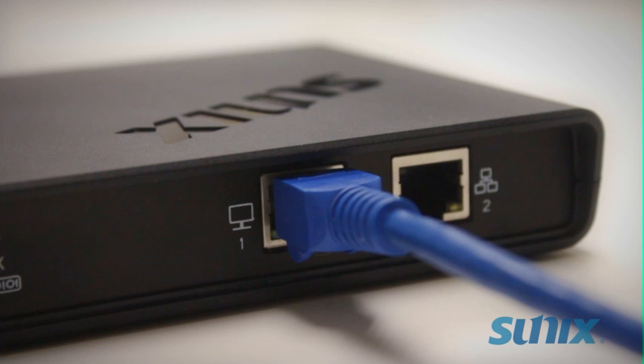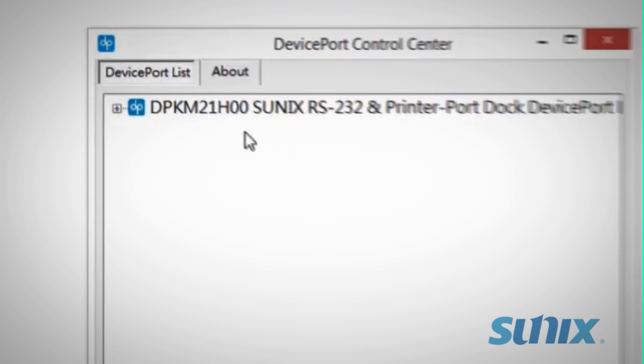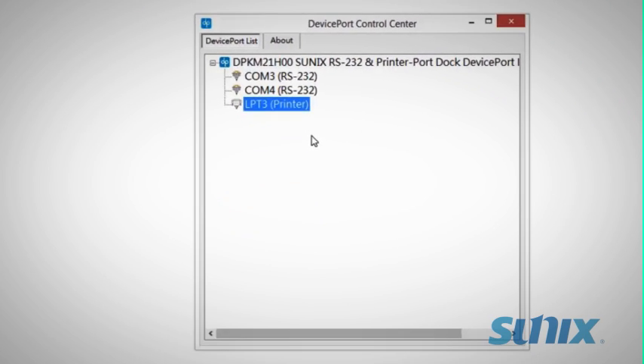Once you have both the Ethernet and power connected, you'll notice in the Control Center that the system automatically creates physical COM and LPT ports. Just like that, with Plug and Play, you now have working additional serial and printer ports.